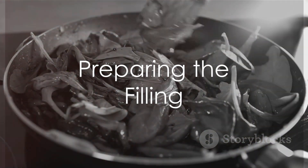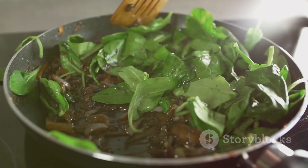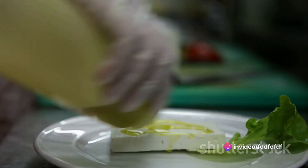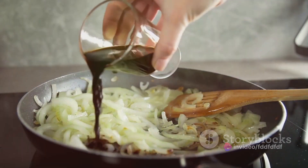While the batter is resting, prepare the filling. Heat two tablespoons of olive oil in a skillet over medium heat. Add one chopped onion and two cloves of garlic, minced. Saute until the onion is translucent and the garlic is fragrant.